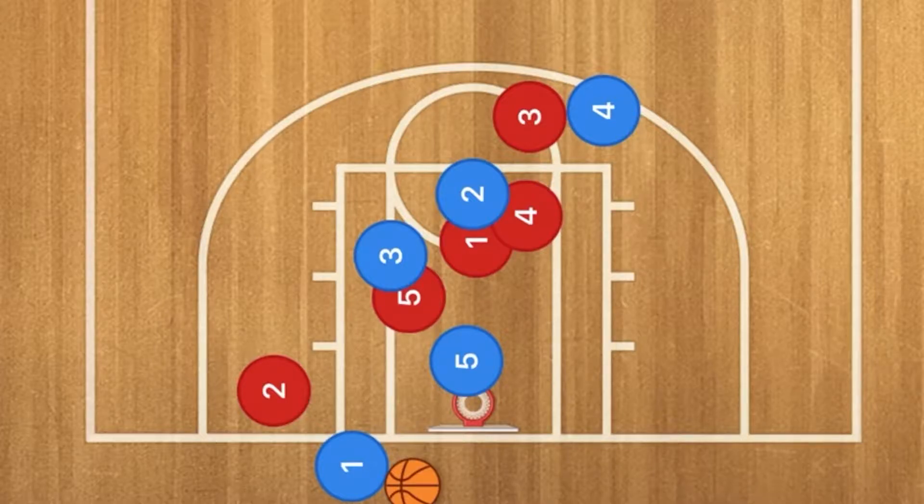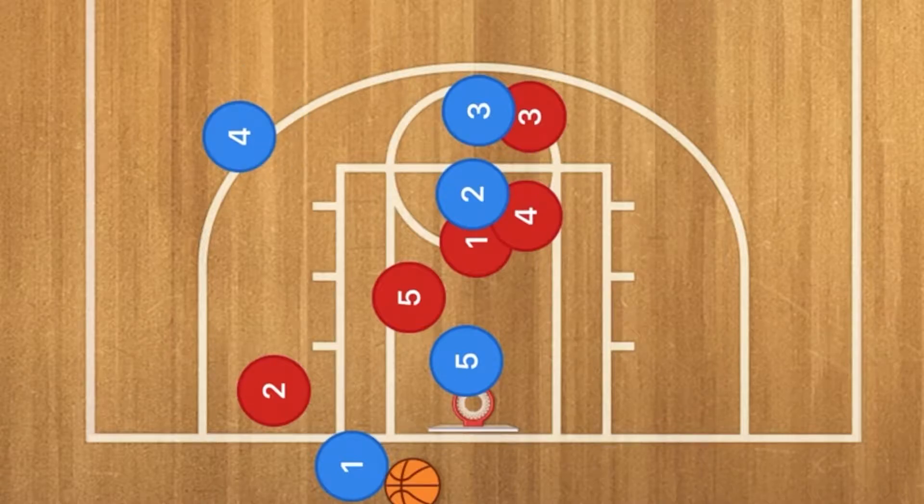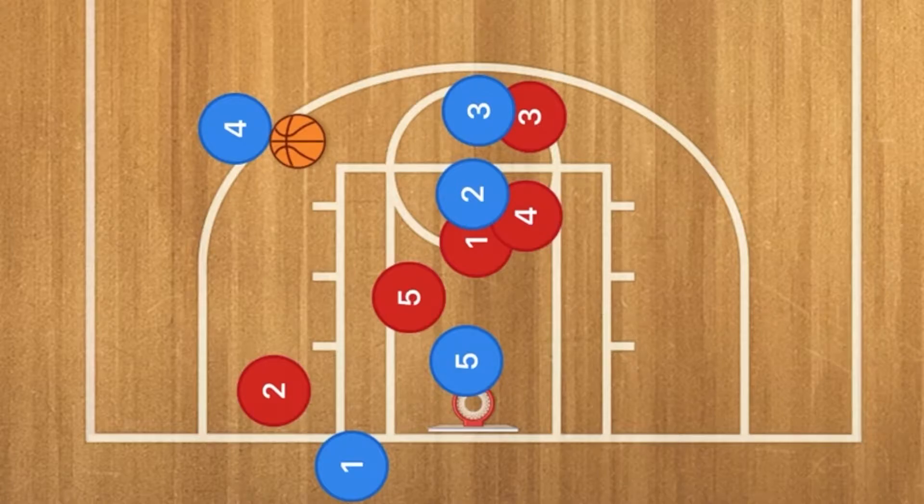The next option is player three popping up and screening. He's going to screen on player three red, and player four is going to use that screen where player one can now pass to player four, who could set up a play and run an offense or also take that three point shot.